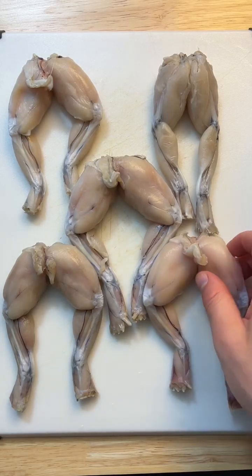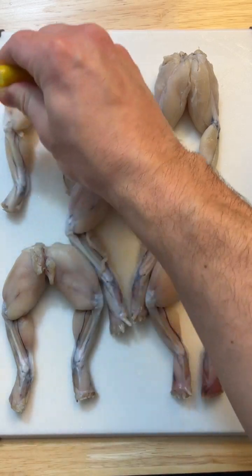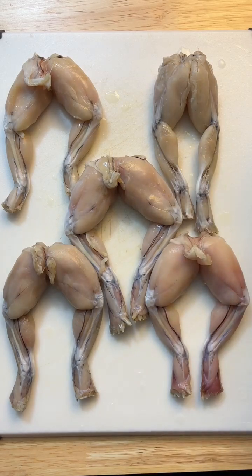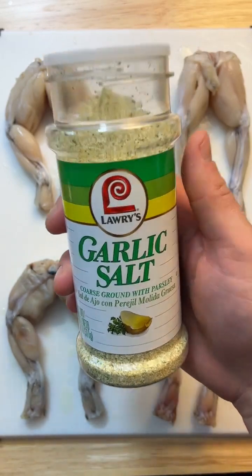This is definitely one I don't think my wife is going to want to try. All right, you want to do some lemon juice over each one — it helps get some of that pond flavor out of it. All right, next is the most important part: the seasonings.